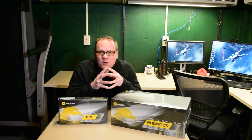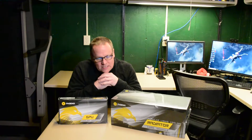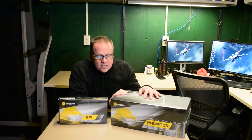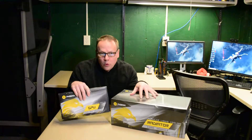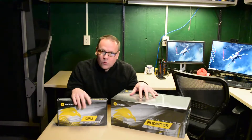Hey everyone, this is Chris from the Tech Basement. Once again in the basement, today we're going to be taking a look at the EK Phoenix series 280 and their GPU cooling system for the Vega 64.